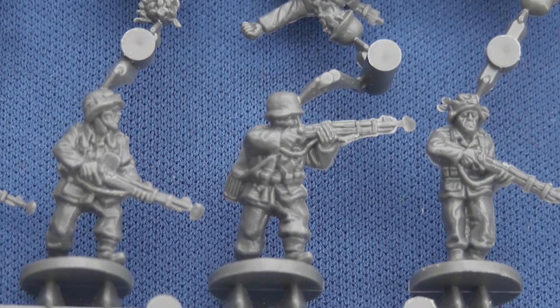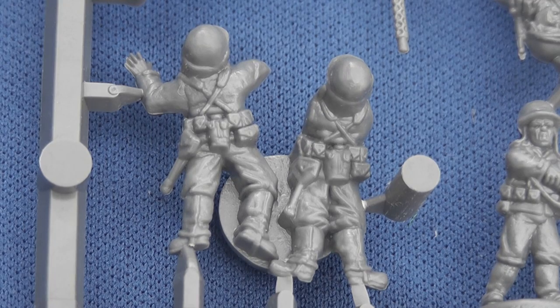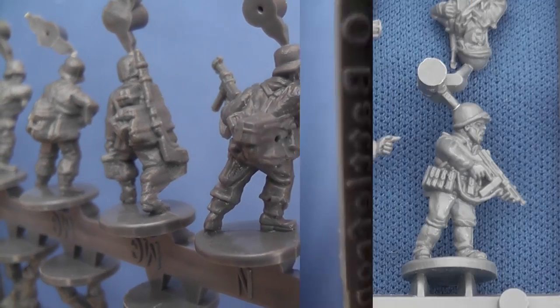As you can see, details are sculpted in high relief, largely clear and crisp with only the occasional sinkhole and minor flashing apparent, principally at the end of the Kar 98K barrels. Figures' webbing is better defined on the US infantry than on the Panzergrenadiers, who do on occasion suffer from a little blurring.